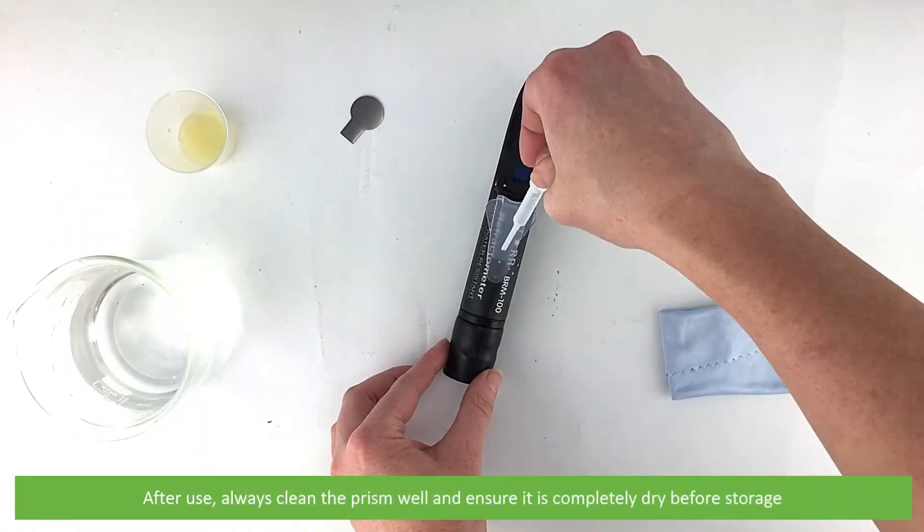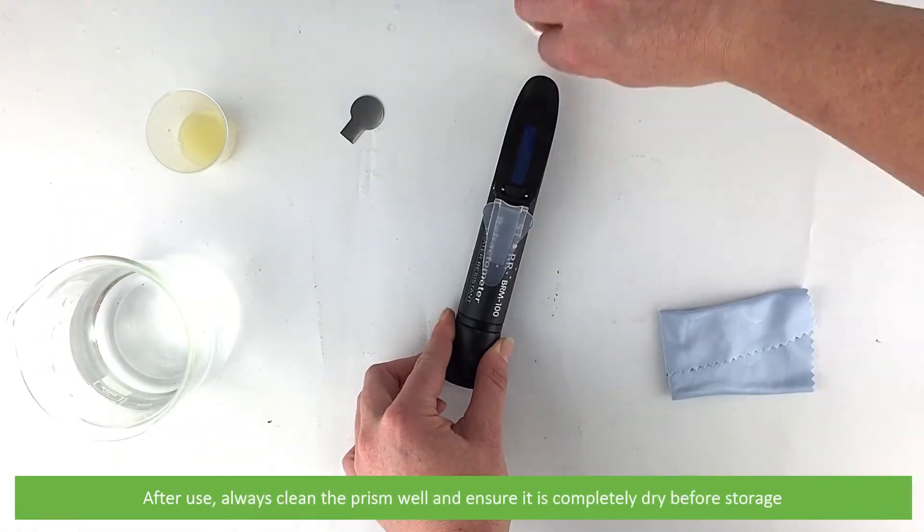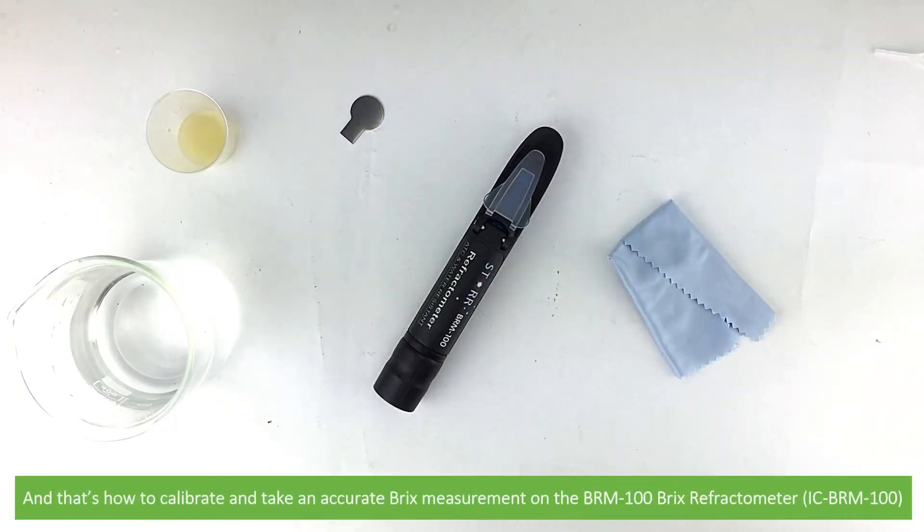After use, always clean the prism well and ensure it is completely dry before storage. And that's how to calibrate and take an accurate Brix measurement on the BRM100 Brix Refractometer.